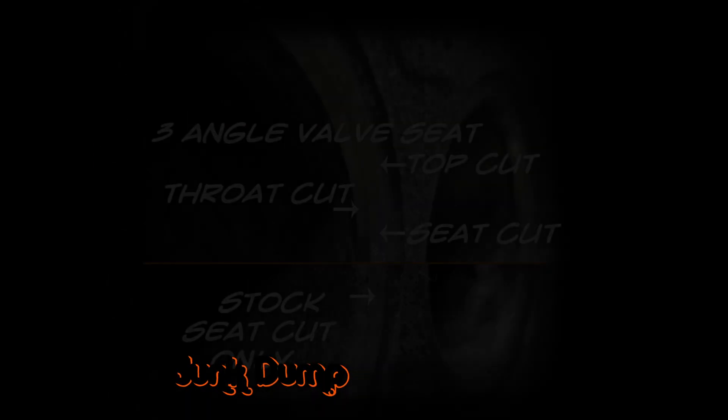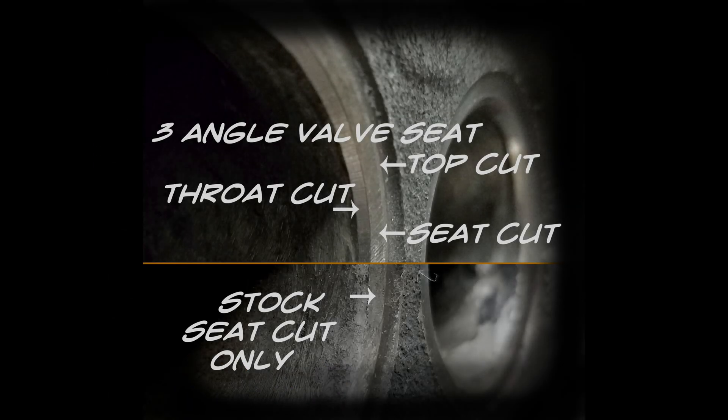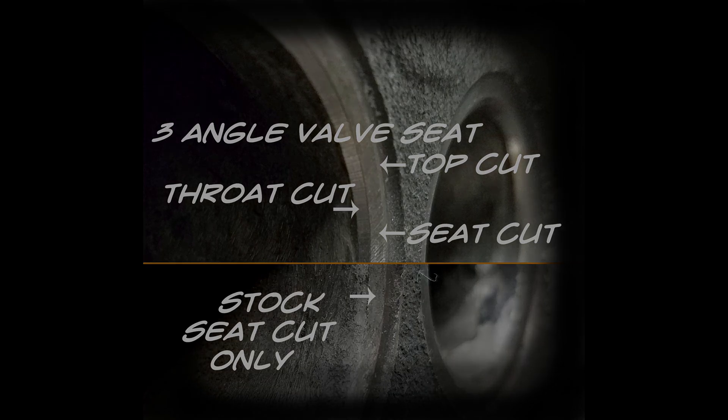This will show you the three-angle valve seat that I'll be cutting today. It includes a top cut on the far right, a throat cut on the left, and a seat cut in the middle. On the bottom you can see the stock configuration — there's only a seat cut. The three-angle valve seat will benefit from better flow characteristics.